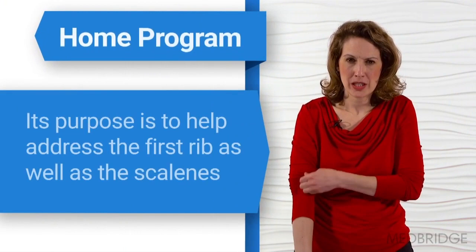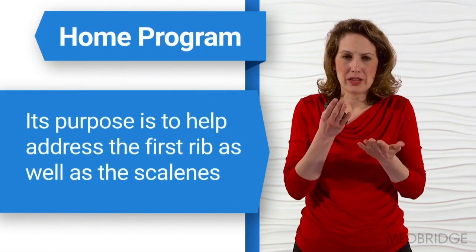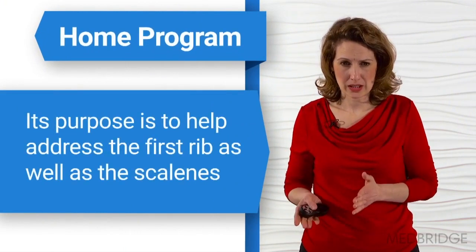We follow up with a home program. This is going to help address the first rib as well as the scalenes.